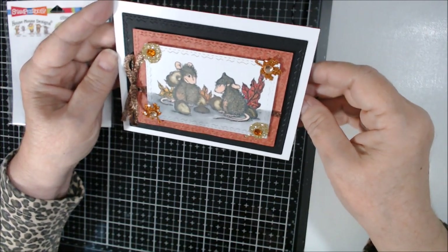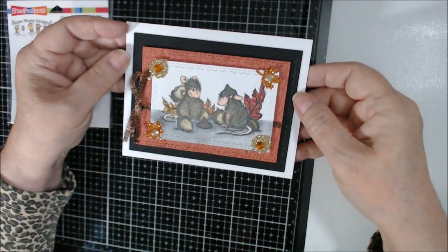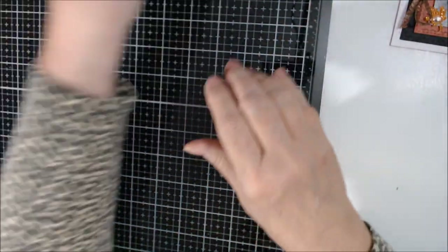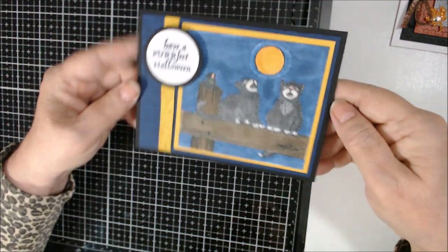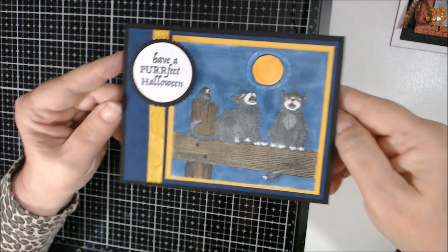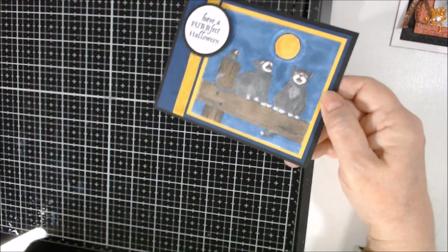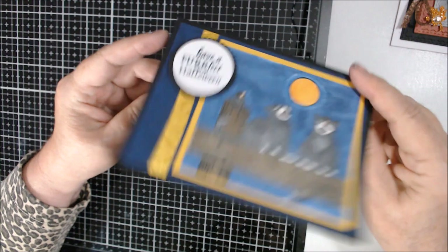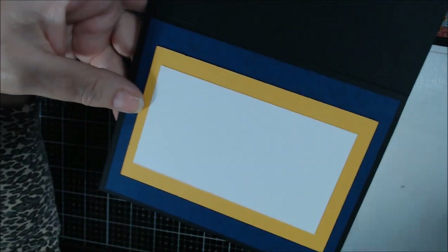I think it came out cute — a nice fall card. On the second card, I don't think I had this stamp before. You can see this piece better up close — it's hard to see on camera.